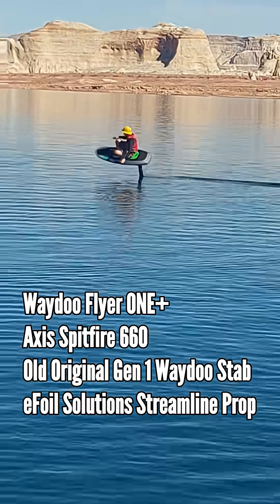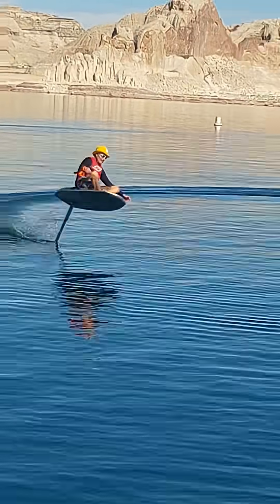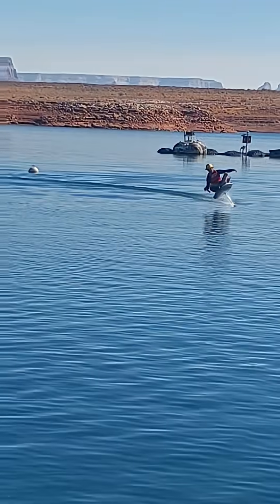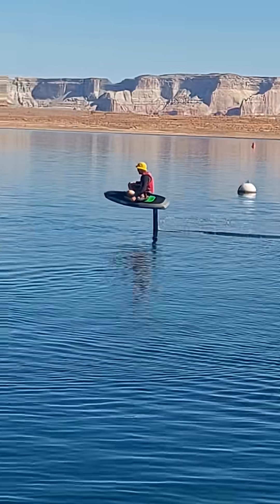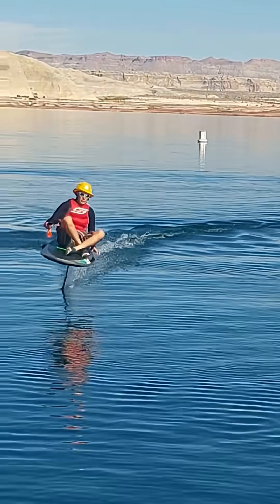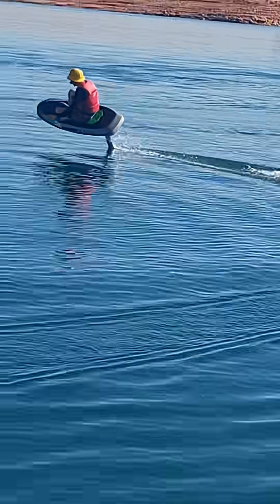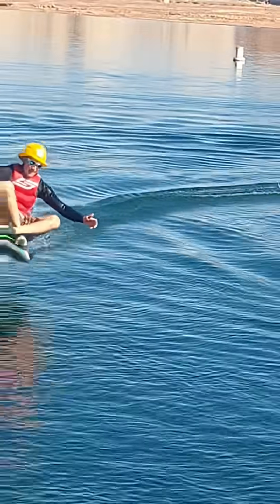Allow me to warn you from the start of this video that you will hear some insane hydrofoil whistling noises caused by the old, original generation 1 Waydo stabilizer that I had shimmed a little bit in the front, paired with the Axis Foil's Spitfire 620. I also have the eFoil Solutions Streamline prop, which can add a significant amount of speed and performance to the old Waydo Flyer 1 series.